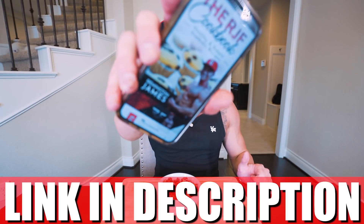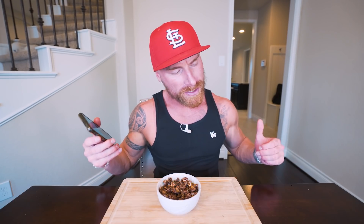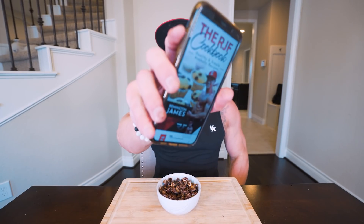And if you have my cookbook, you already know it has been updated, so this recipe is now in there — all the ingredients, what you've got to weigh out, the macros, the calories, everything. Like I always preach, you get this book and you follow what's inside of it, you're going to see results no matter what.